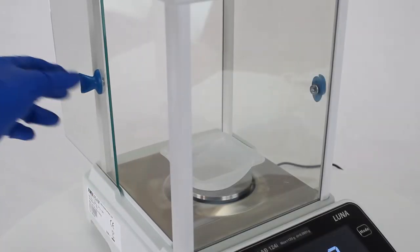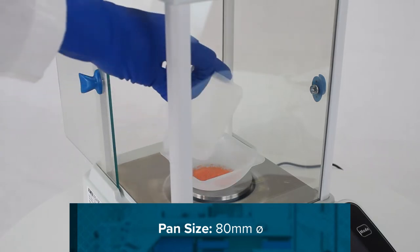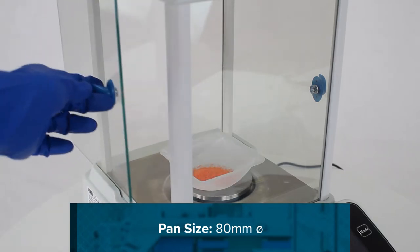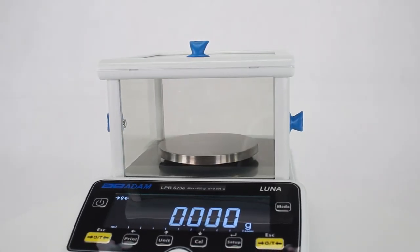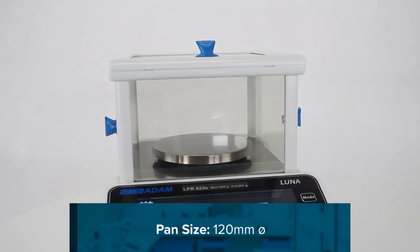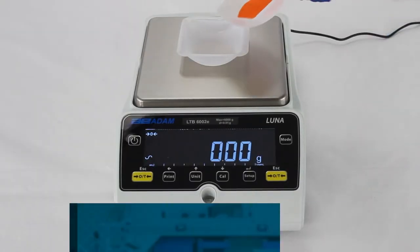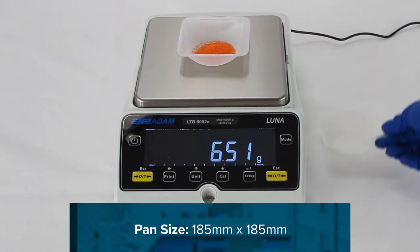The analytical models feature an 80-millimeter diameter pan. Made from stainless steel, the removable pan makes cleanup easy. Precision models with capacities up to 820 grams feature a 120-millimeter diameter pan, while larger models include a substantial 185-millimeter by 185-millimeter square pan.